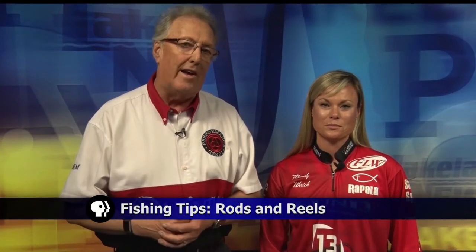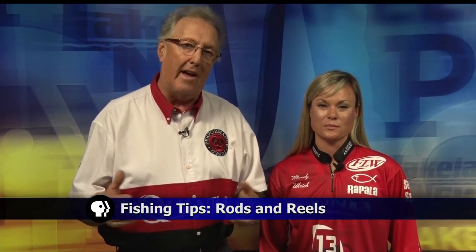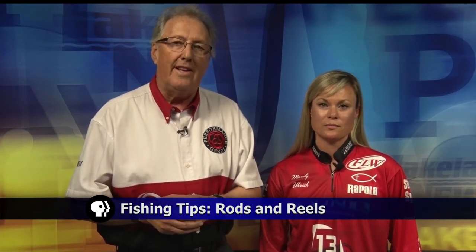There are hundreds and hundreds of rods — how do you know what kind of rod to buy? Basically, it's not that complicated. If you really are into fishing, you probably have a special rod you want to get. But if you're just a family and you want to figure out what kind of rods to get, let me give you a few tips.